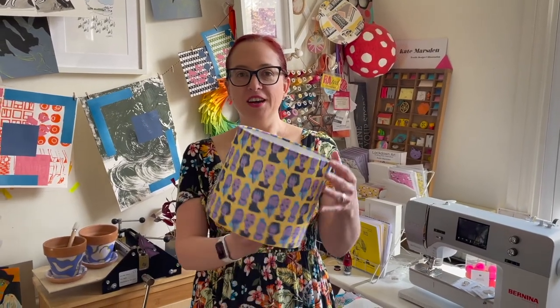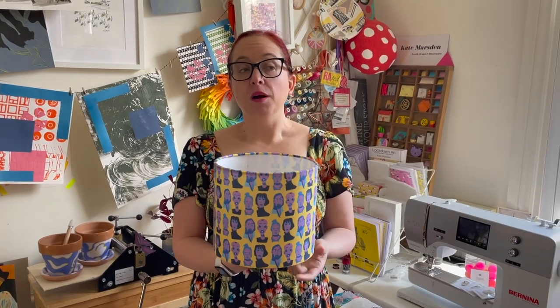And there you go — you have a lovely professional looking drum lampshade. If you'd like to buy one of the kits, you can get them from my Etsy shop — the details will be on the screen at the end of this video and I'll also put them in the comments. Thank you very much.